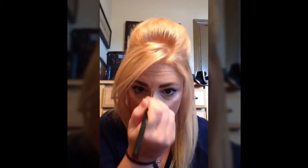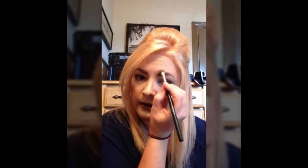I apply it with the deluxe brush. You just want to add extra highlight along your cheeks — and that's not done yet, so don't think I'm crazy — and down the center of your nose, your chin, and the center of your forehead.